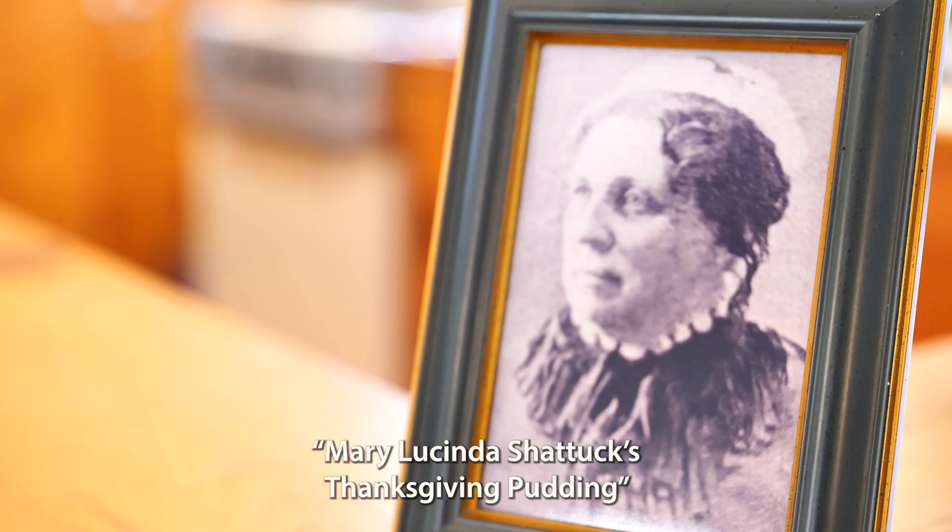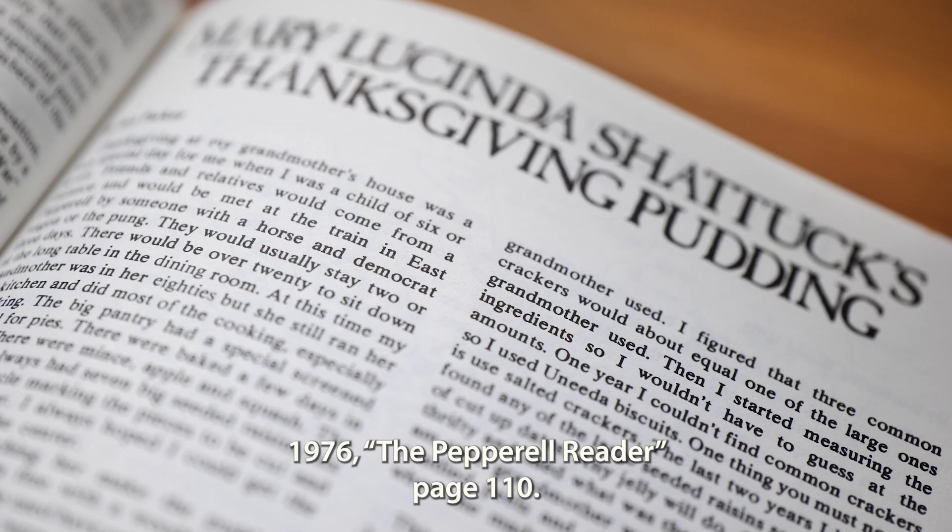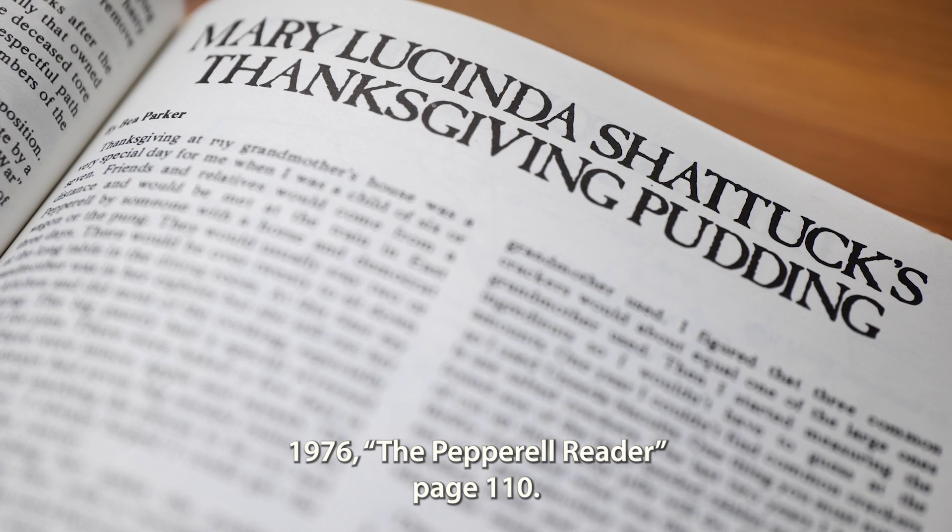Mary Lucinda Shaddock's Thanksgiving Pudding by Beatrice Boynton Parker, 1976, The Pepperell Reader, page 110.